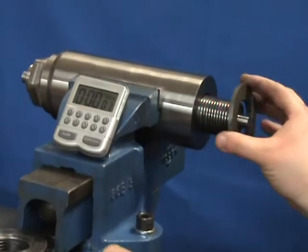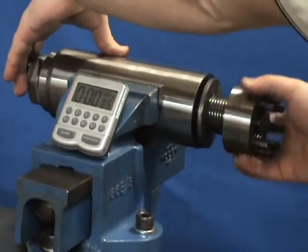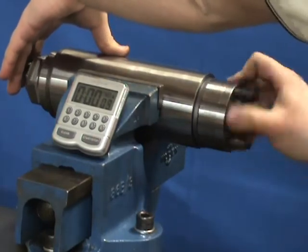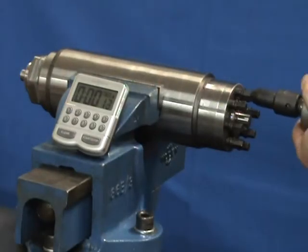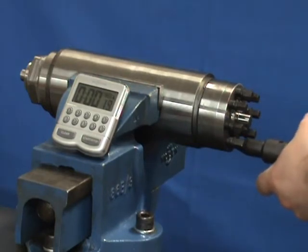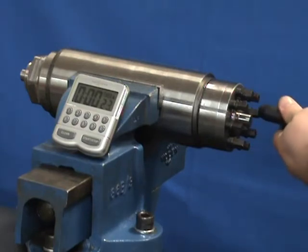To install, Superbolt tensioners are spun on hand-tight against a hardened washer. Then each jack bolt is tightened to the target torque. The jack bolts are tightened in a star pattern first and then in a circular pattern around the nut.